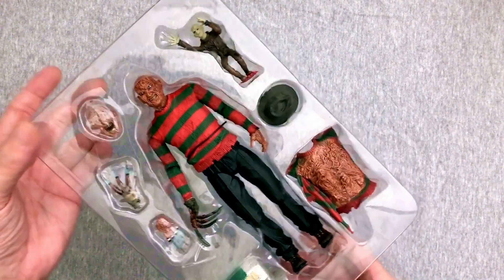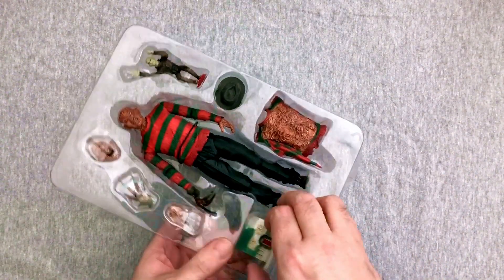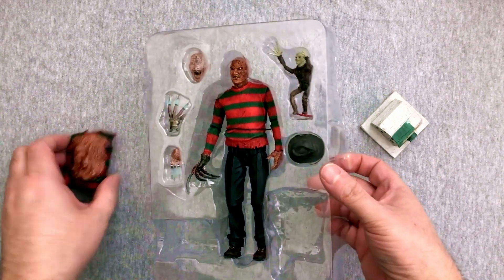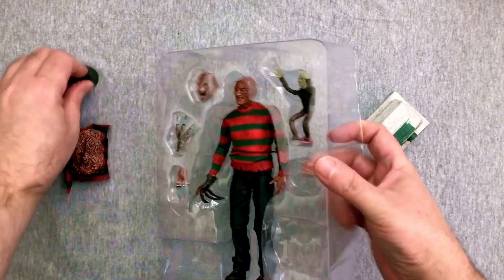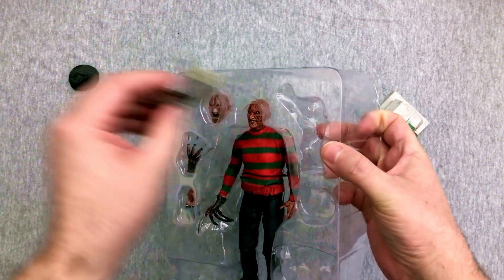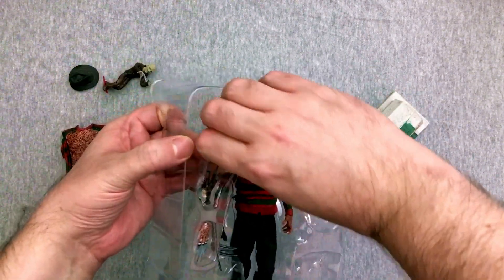This is going to be pretty tight. I do have some of the Jason figures. I like that I even got the Angela from Night of the Demons, which is in scale. Let me get everything out of here and then of course we'll take a close-up look at all of it and check the articulation and all that kind of stuff up close and in detail.